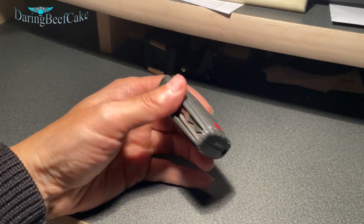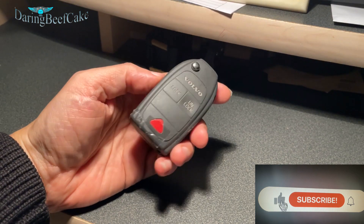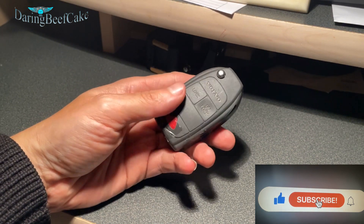Hi there everybody and welcome to another video. In this video I have a key that belongs to a Volvo V40 2002.